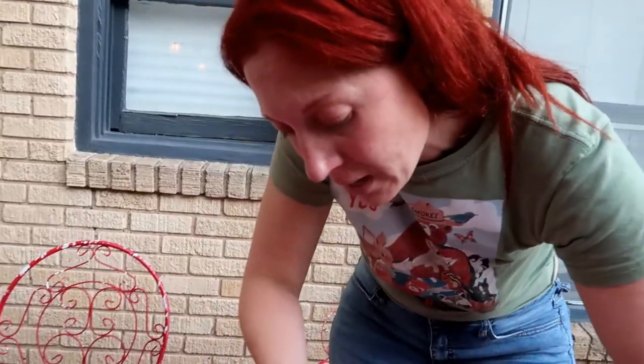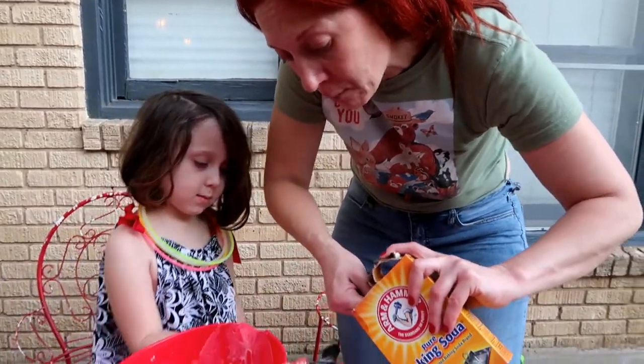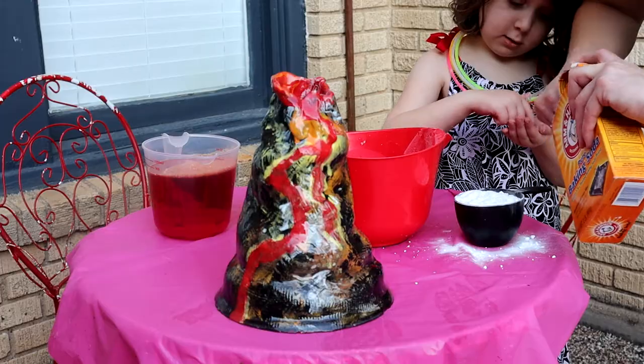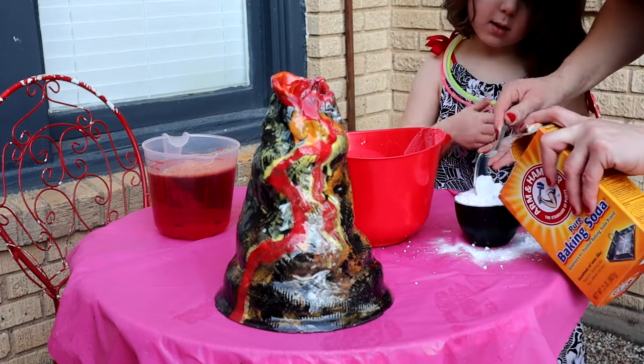The reason why it explodes this way is because it's a chemical reaction. It mostly is between the baking soda and the vinegar, and it has to do with pH. The soap makes it look foamy and the food coloring makes you be able to see it better.